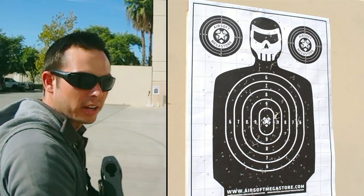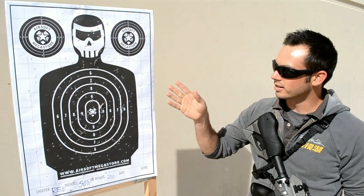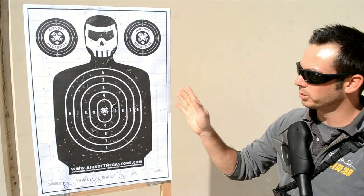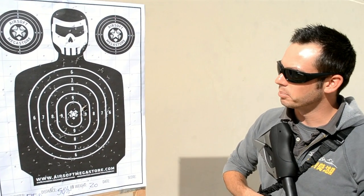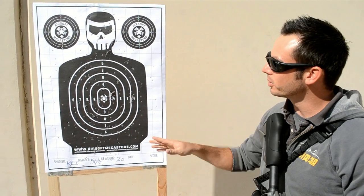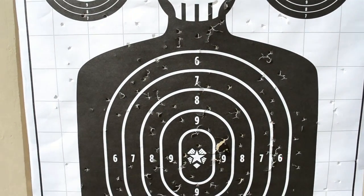There we go, let's go check our target. Well, as you can see, our target got decimated. From a distance of 75 feet it was pretty much on target. I saw a couple straying right and left but pretty much right in center mass. When I opened it up on full auto this target got destroyed. Most of it ended up again in center mass, which is pretty good for going full auto.